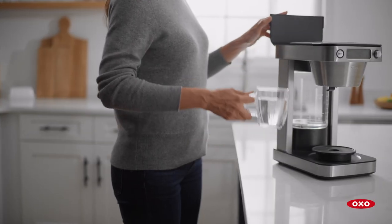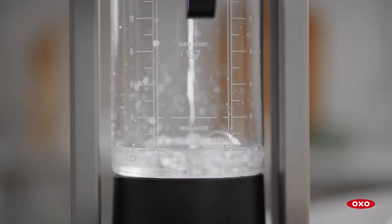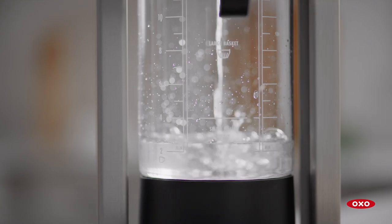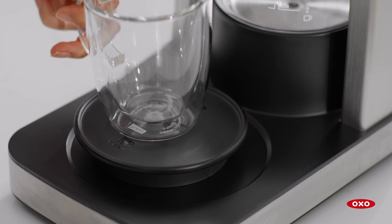Add filtered water to the water tank using the fill line as your guide. Your coffee maker will brew all the water you put in the tank, so be precise. Place the drip tray on the base, then place the mug on top.